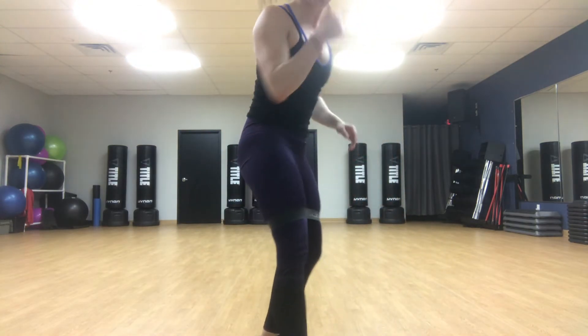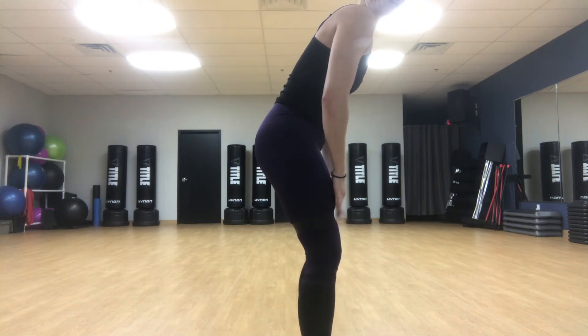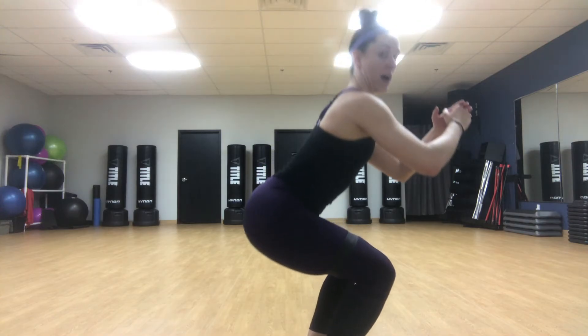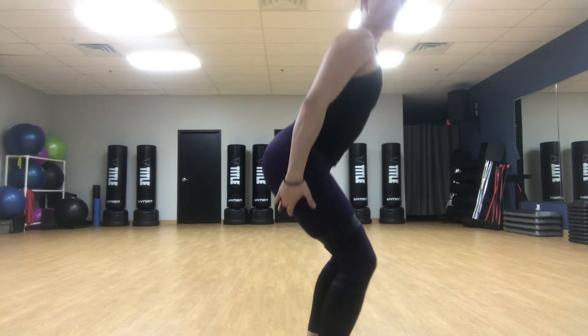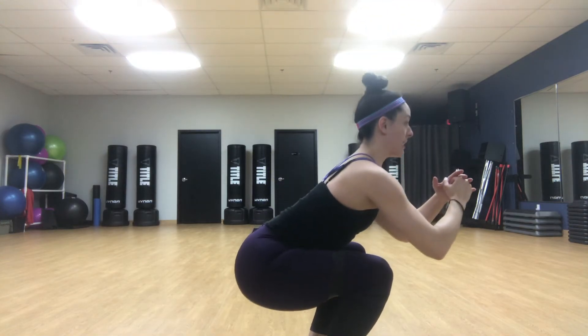We're just going to do a basic squat to really engage those glutes. I'm going to face the side here. Feet shoulder width apart, make sure you have some tension on your resistance band. Core nice and tight. You're going to go down right to that nice L shape, back up — really focusing on squeezing those hamstrings and those glutes on your way up.